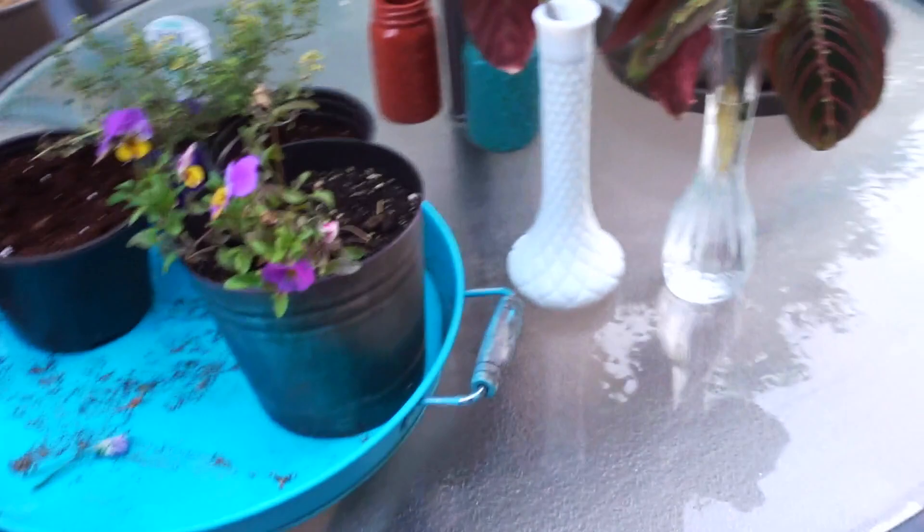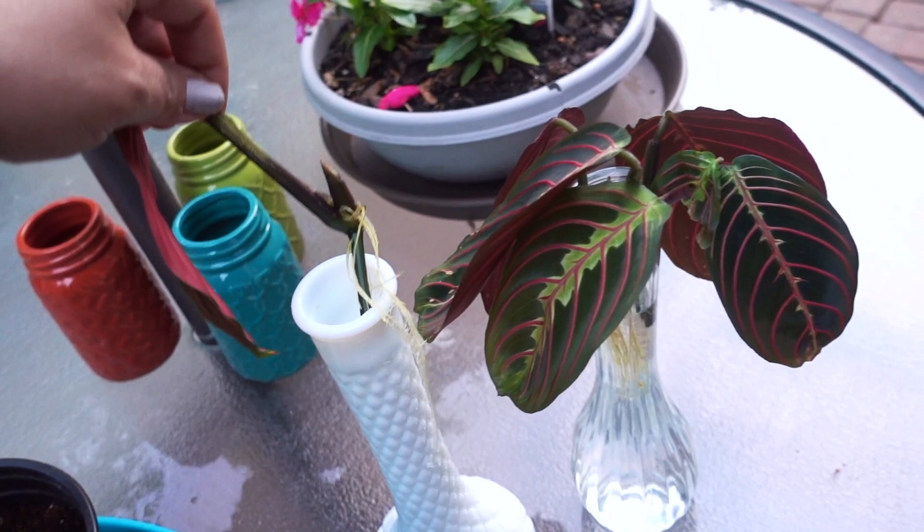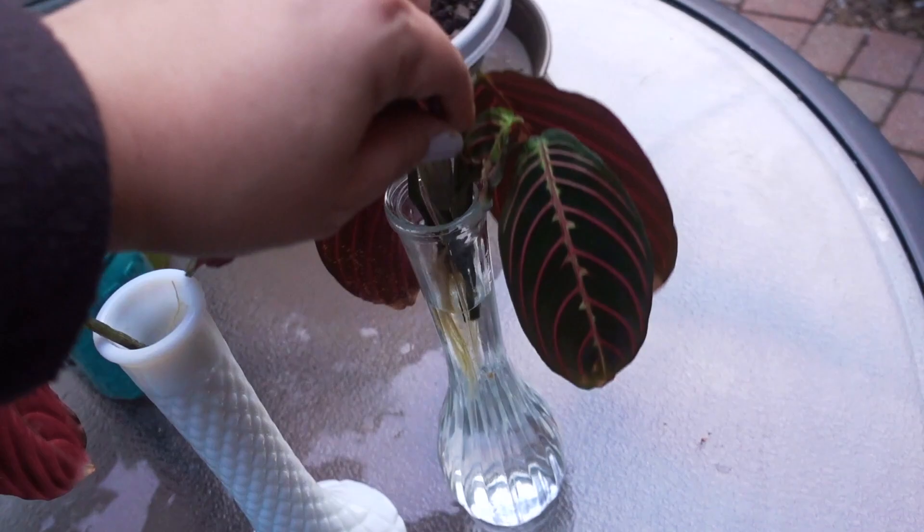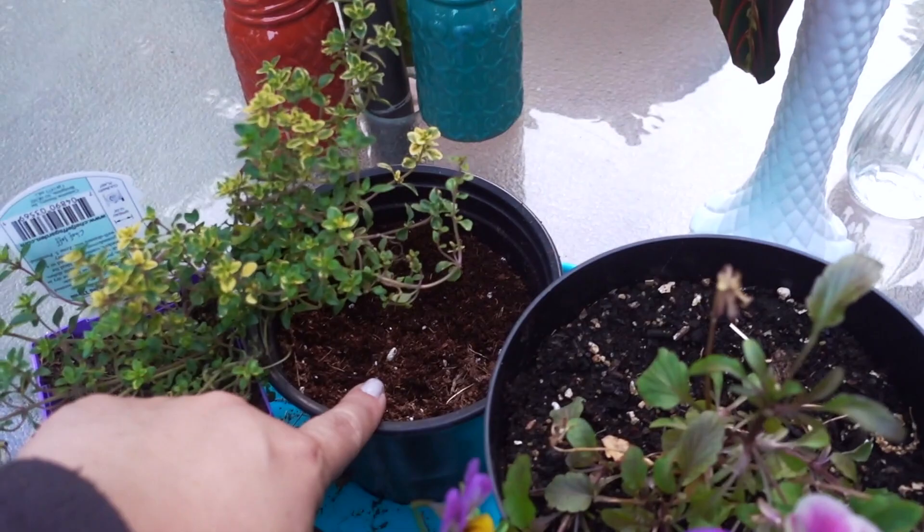More vincas and impatiens over here, and then I'm going to be planting these marantas today. I've been propagating some just as an experiment — look at these roots! This thing is ready. I think I'm going to combine these into a pot. This is an indoor houseplant, or I plan it to be.